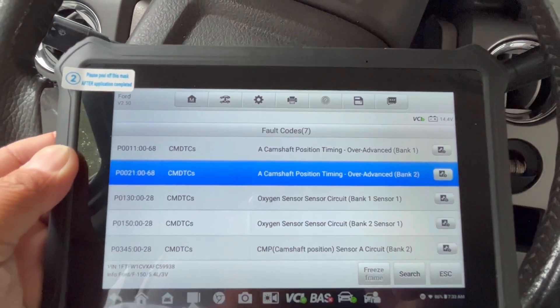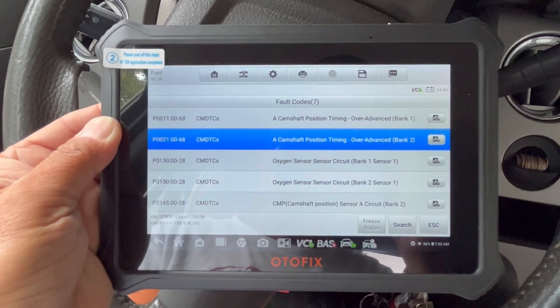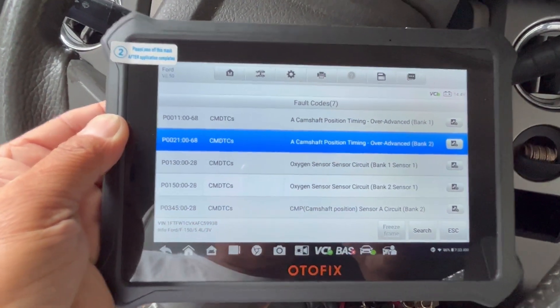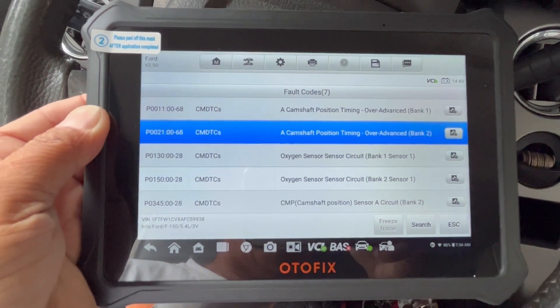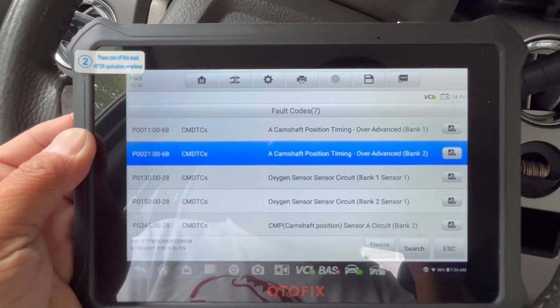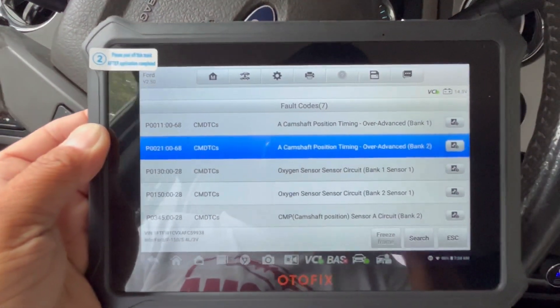I either need a software update from Ford — which they'll charge you $150 to $200 for, which I'm not doing — or to update the oxygen sensor circuit for bank one and two, which I read would fix that. The camshaft position timing I'm not sure about, but the car runs fine with no check engine lights. You guys can leave it in the comments if you can tell me what that means.